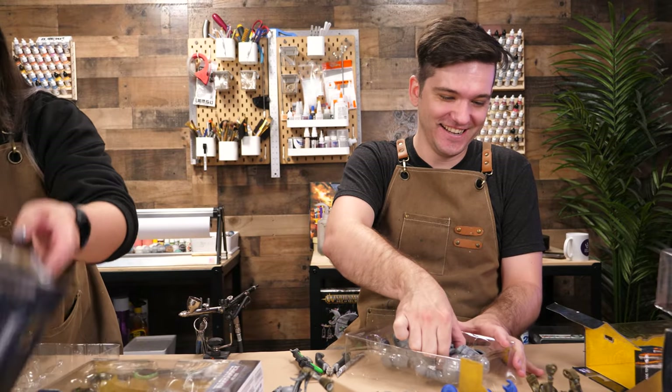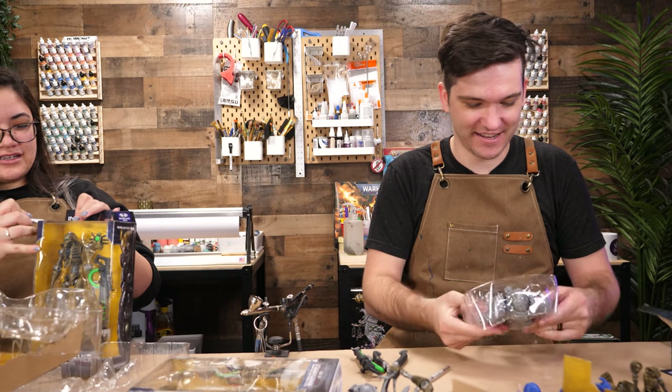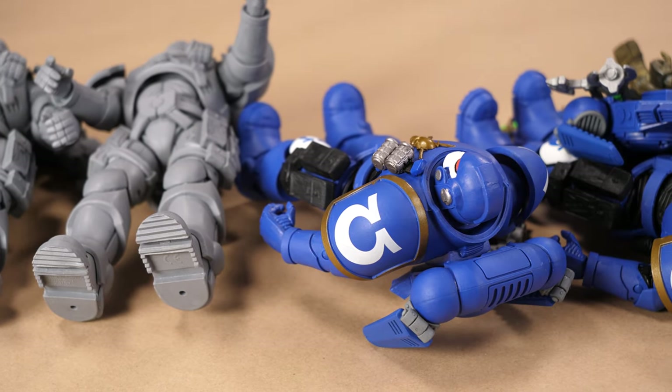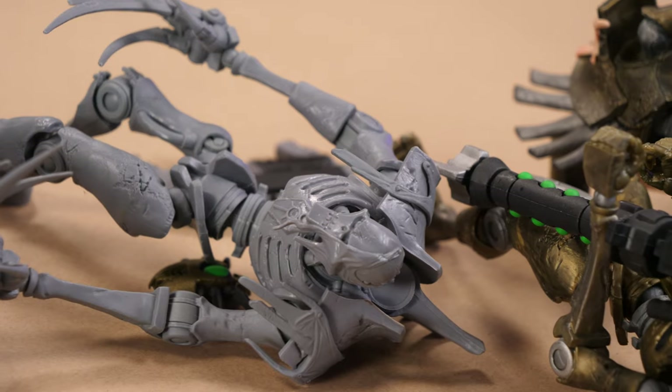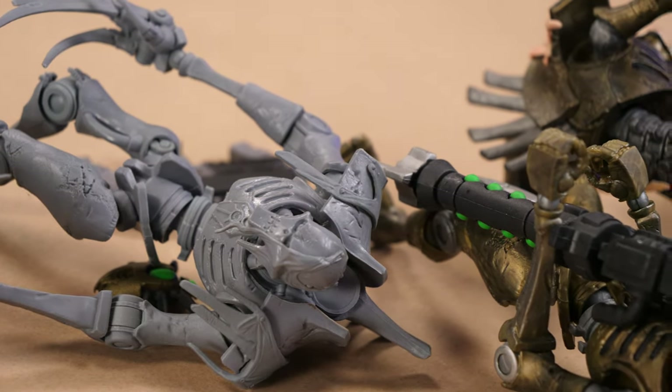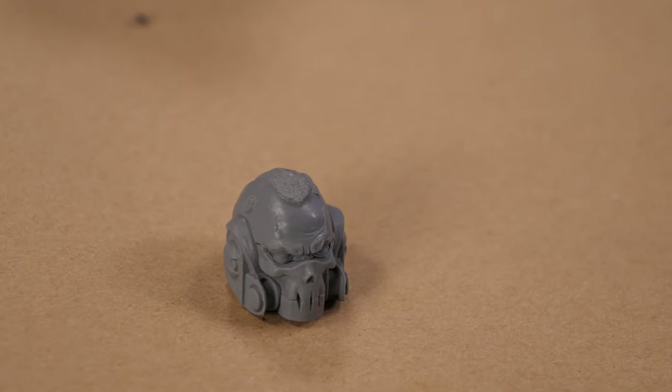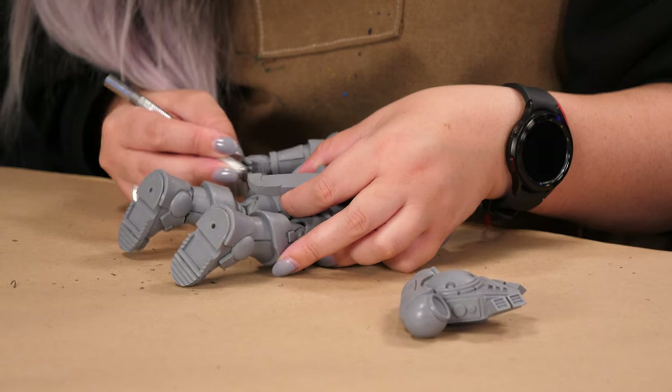First up, we had to free them from the shackles of their packaging, which was clearly a very glamorous and exciting job. If you haven't bought any of these figures yet, you may not know that they actually come with some pretty massive mold lines. So we rolled up our sleeves and began the painstaking process of cleaning and prepping the models for painting and converting, contributing our own battle damage where we felt they needed some variation between models.